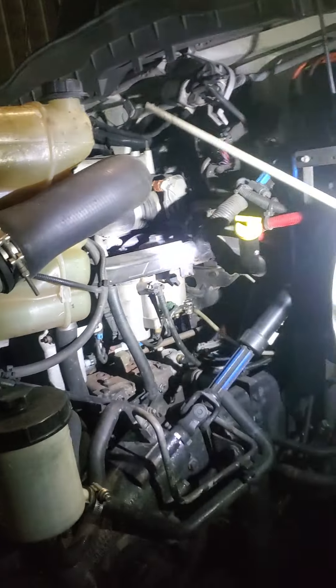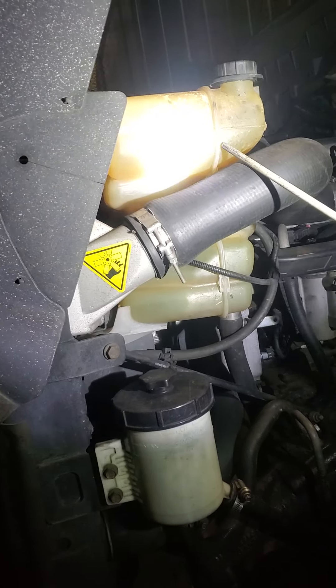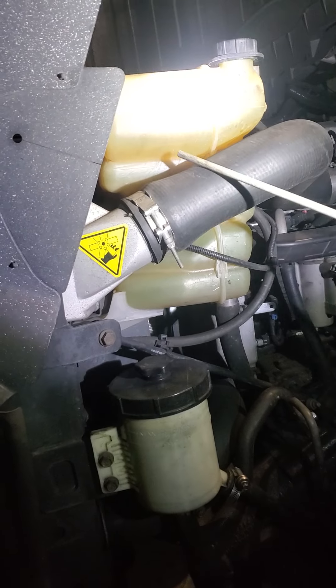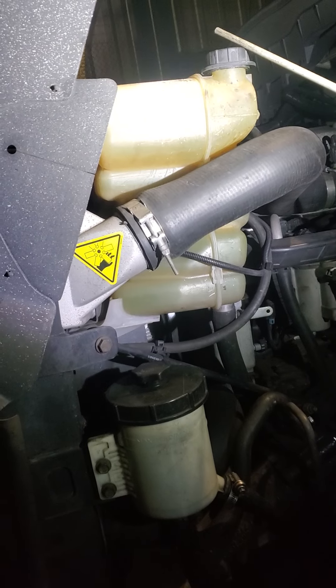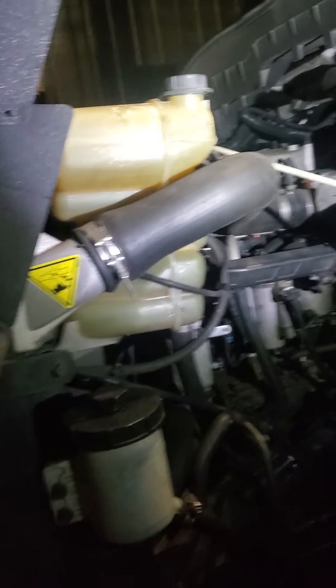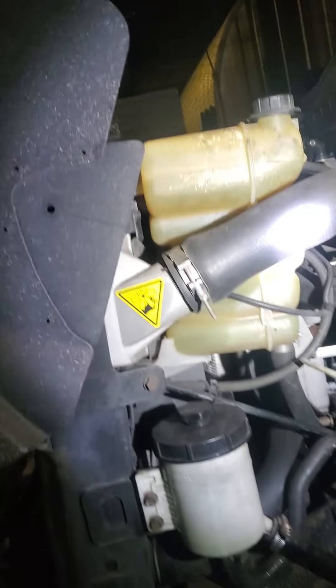I will now check my three fluids. The engine coolant reservoir — it's secure, no crack damage or broken. I have the proper level between Min and Max. The cap is present, no crack or broken. The engine coolant hoses are securely clamped, no split or cut, and no visible leaks.